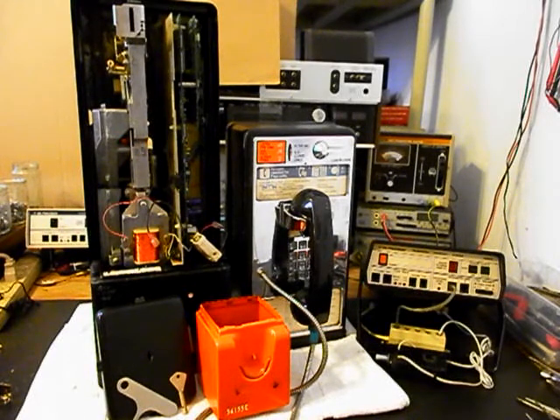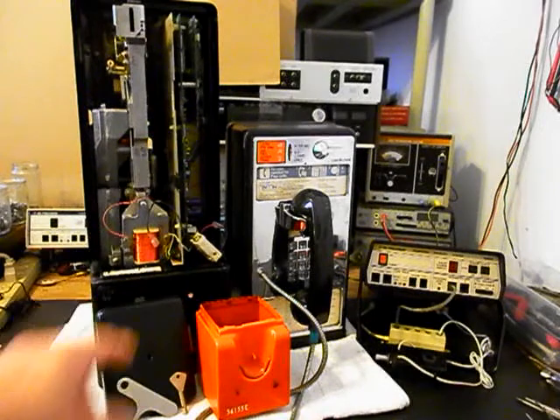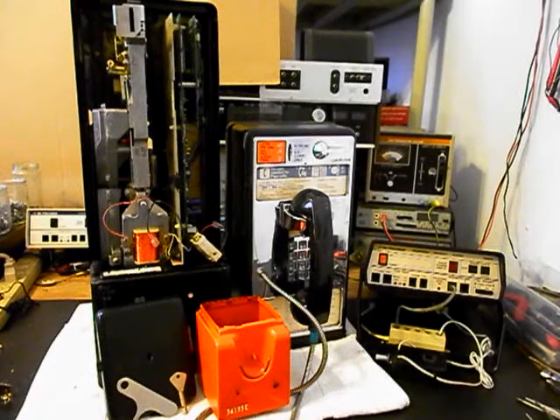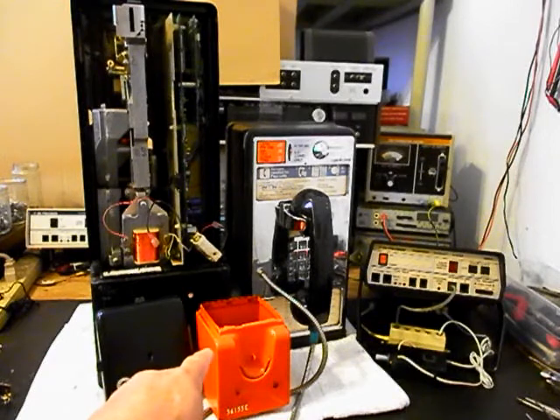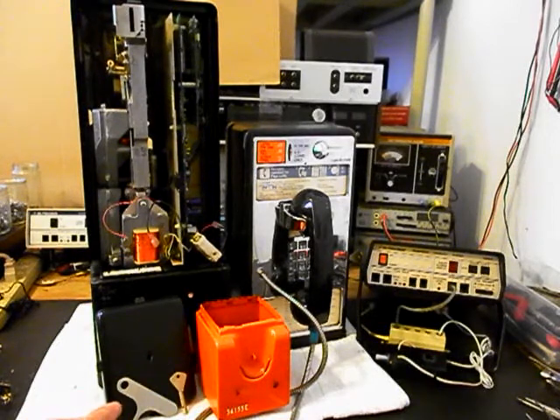Now we want to remove our programmable board — it's of no use to us and cannot be used in the conversion. We're also going to set this unit up where the change is dropping through the coin validator and into the cash box area. He has a cash box, a T key, and his lock key for the vault door. He also has a key for the lock to the front cover, so Walt has all of his keys, and that's a plus.